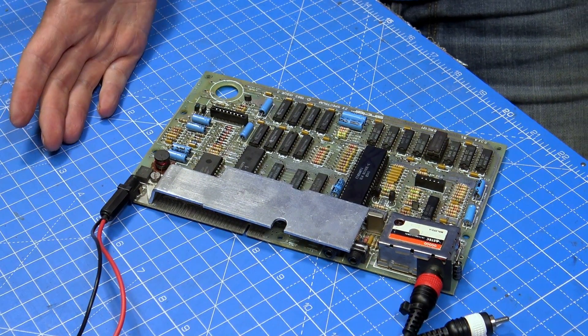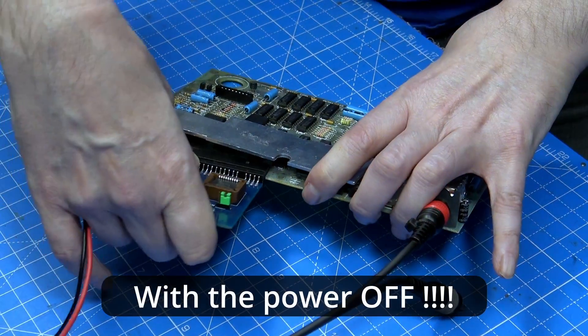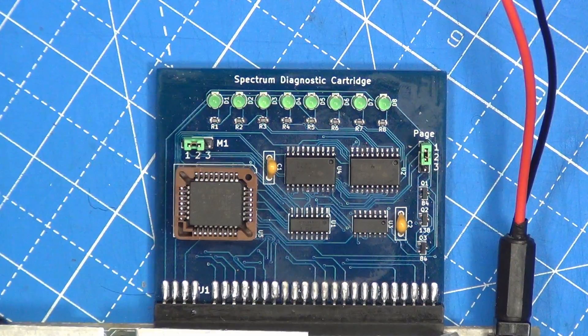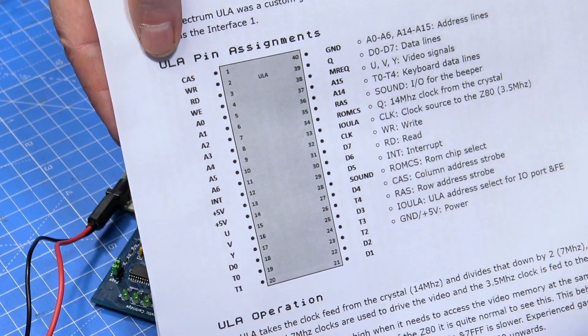This one is dead, basically. So let's plug in the diagnostic cartridge. What we should see is all the lights come on and go off as it resets itself, and then it should flash through the sequence of tests. So it would be good to see if we're actually getting anything running on the spectrum. So I'm going to turn it on. Okay, so now we are getting all the LEDs on. So the diagnostic program inside here, it's just not running.